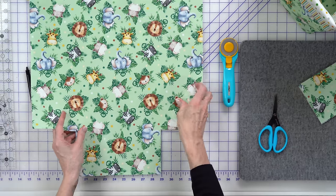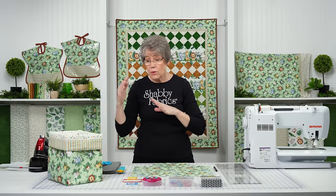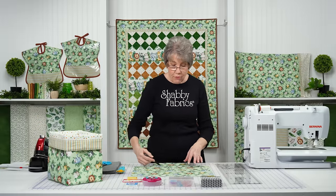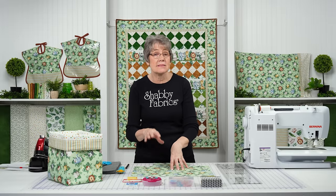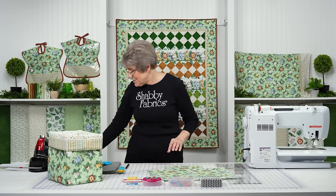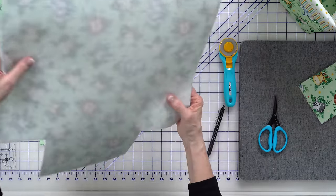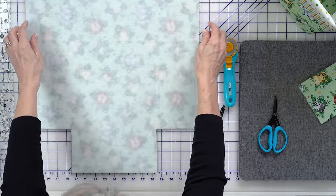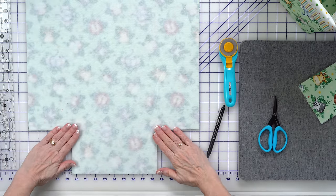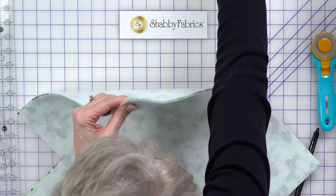If you want to pre-quilt this fabric, on the sample we did here, we quilted with a lattice grid - just took a ruler, marked with a friction pen, and sewed on the lines. I'm not going to do that today because that's going to take a lot of time, so mine today is going to be un-quilted. I need two of these, so I did another one ahead of time. I'm going to put these right sides together and line up my side seams, pin these together and sew them.